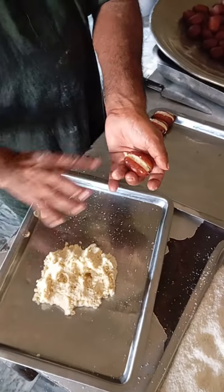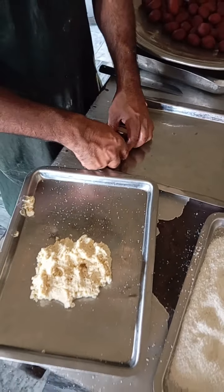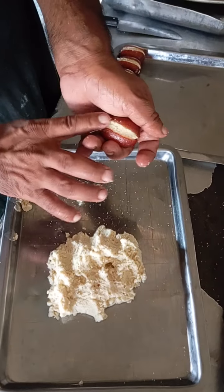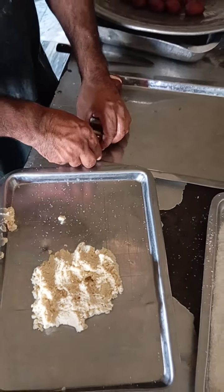Gulaab Jaman with Malai Khoya. Gulaab Jaman with special Khoya filling.